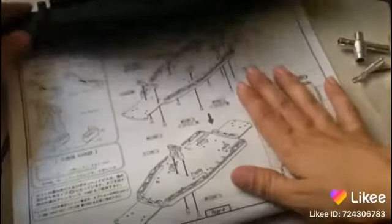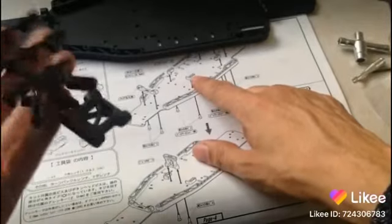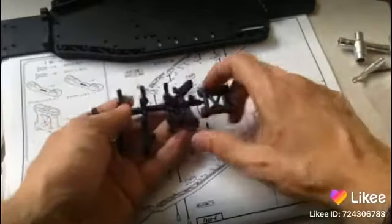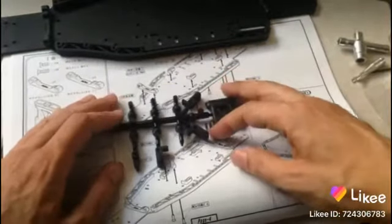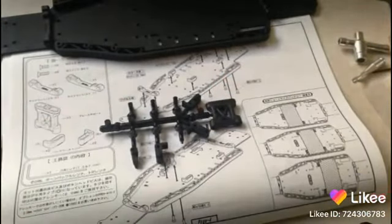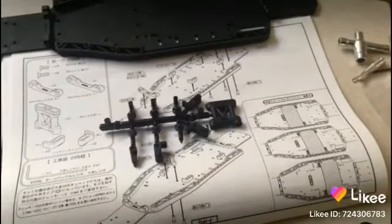Now we can go ahead and find these other bits and bobs. They could be these — these kind of look like the bits that we need, but I'll double-check before I tell you the wrong information, because who knows, sometimes there's other bits that look like other bits, and they're very bitsy.